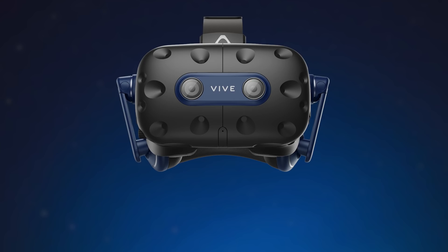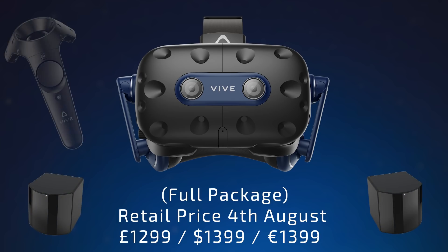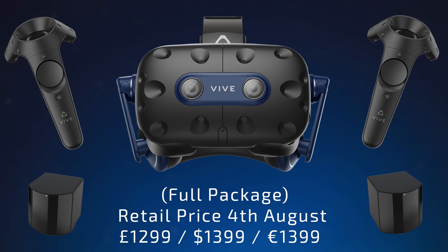Of course if you don't already own a Vive, Vive Pro or Index you'll be able to buy the full kit, which will be available later this year on the 4th of August and will include 2.0 base stations and original Vive wand controllers. This package will set you back £1,299 GBP, $1,399 USD or €1,399.